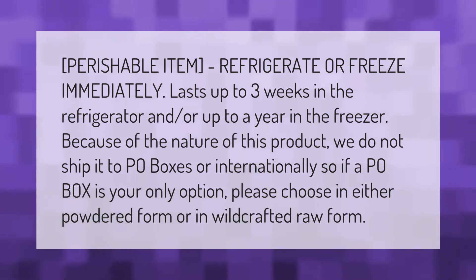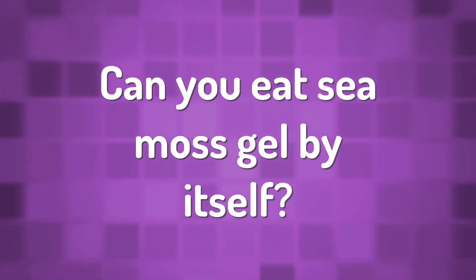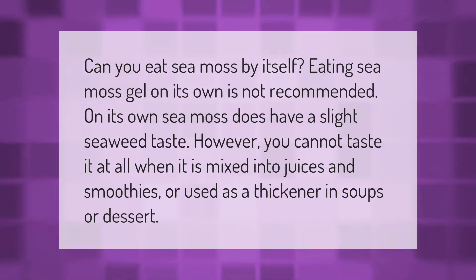Can you eat sea moss by itself? Eating sea moss gel on its own is not recommended. On its own, sea moss does have a slight seaweed taste. However, you cannot taste it at all when it is mixed into juices and smoothies, or used as a thickener in soups or desserts.